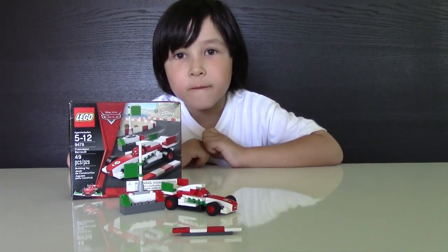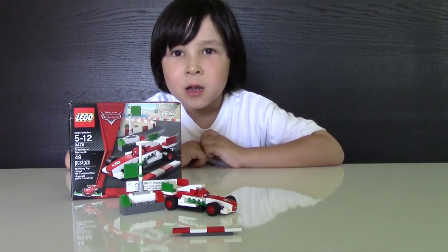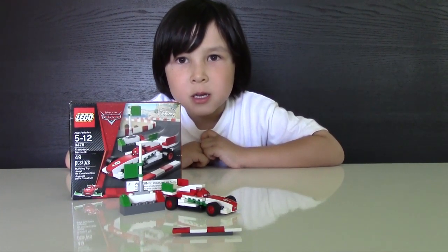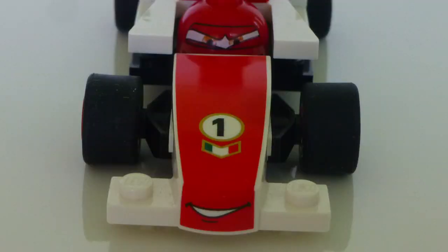That was the video we shot last year, but it was not finished so I'm showing it today. Francesco looks almost like in the movie. He's smiling, yet he's mad.